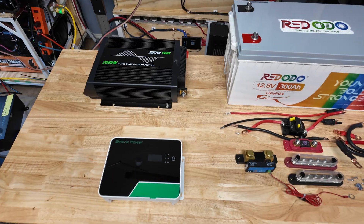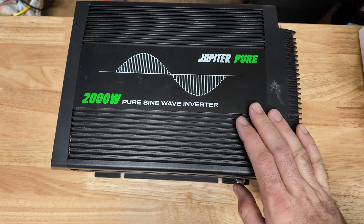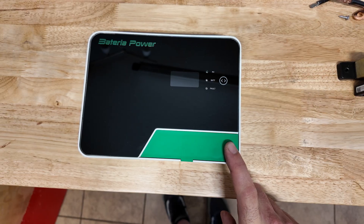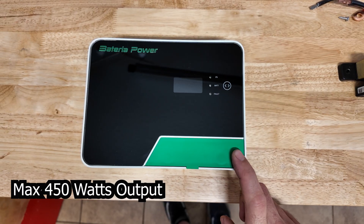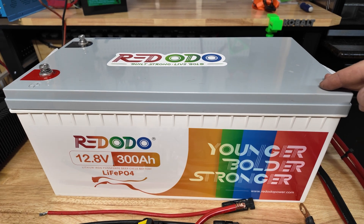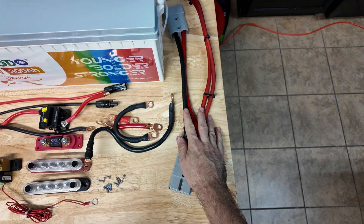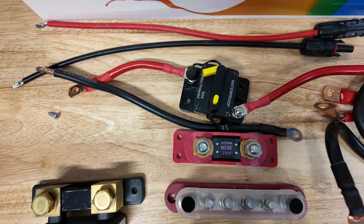Here are all the components we're going to use to build our solar power system. For the inverter, we're going to use this 2000 watt Jupiter pure sine wave inverter. For the charge controller, we're going to use this Battery Power 30 amp MPPT solar charge controller — it can do up to 100 volts of input from solar panels and 30 amps of output, and it also has Bluetooth. For the battery, we're going to use this Redodo 12 volt 300 amp hour battery, which gives us 3,800 watt hours of capacity. We have a series of 4 gauge cables for the inverter, main power wires for the battery, and solar input leads with MC4 connectors.